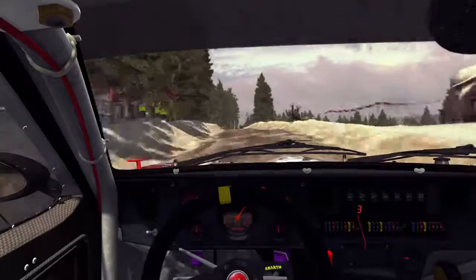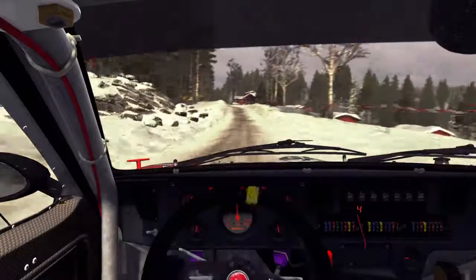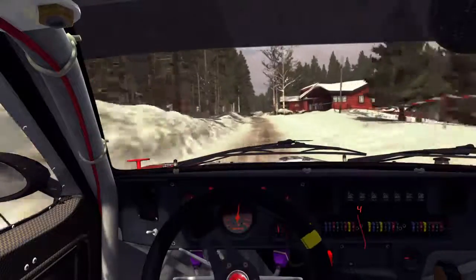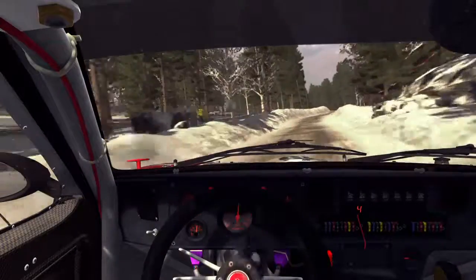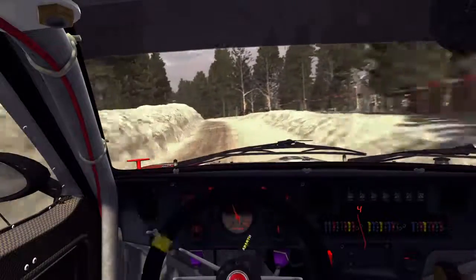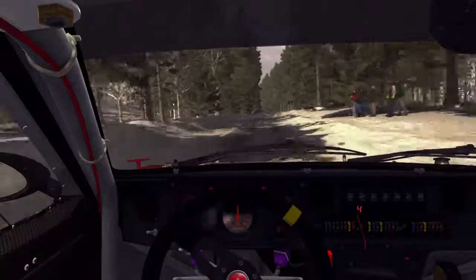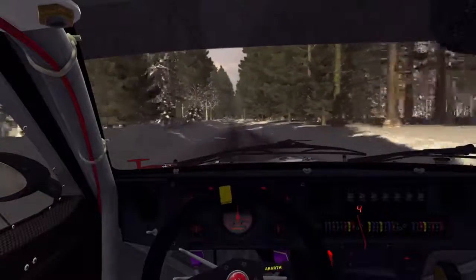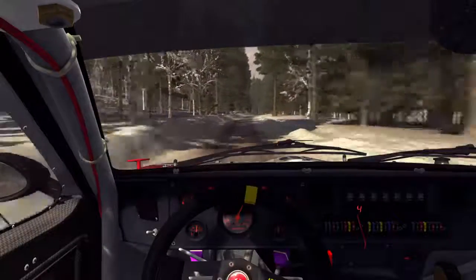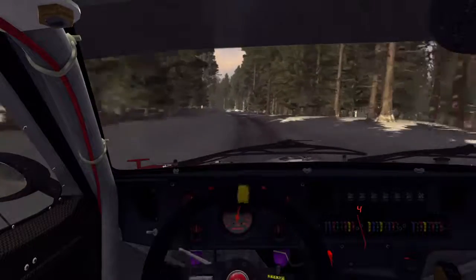And keep left over long crest. Right 6, 80. Left 6 half long over bump, don't cut. And right 6, don't cut, bump. Left 6. Into right 5, don't cut. And caution, left 6 over jump pad, camber, and small jump. Left 6 over bump. Into left 6 over long crest, 80 over bumps. Right 6 long over bump. And left 6 over bump, continues to 80. Line for 80.